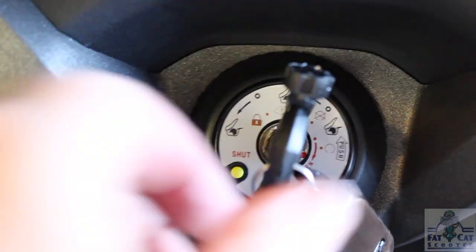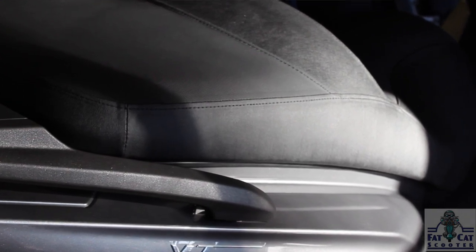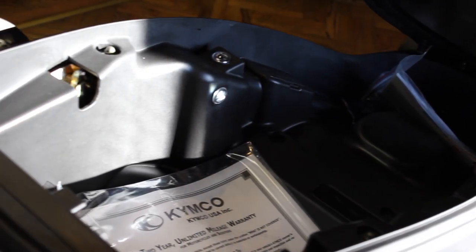Side view mirrors — you can see past your shoulder, which a lot of bikes you can't, and on this one you can. It has a glove box with a lot of room in it, really easy to open up. Multi-directional key — you turn it one way and you can open up the trunk. It has a really bright LED in it. It's a nice deep trunk — you can easily fit a half helmet or two in there, along with a nice big lunch.